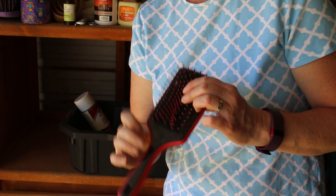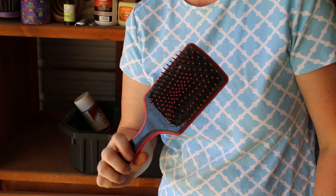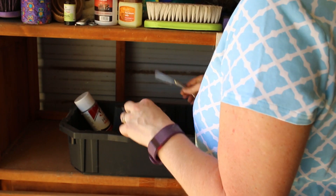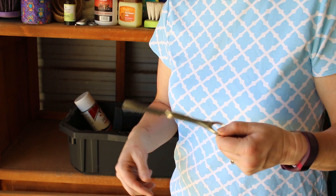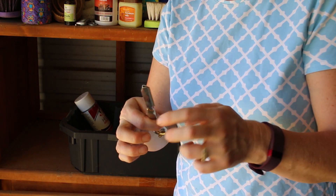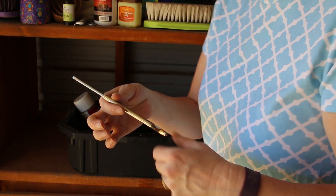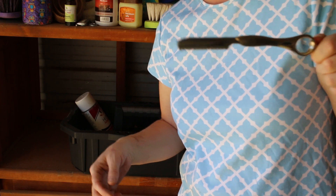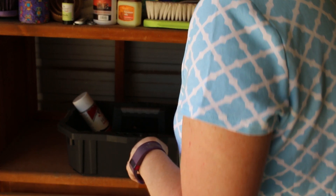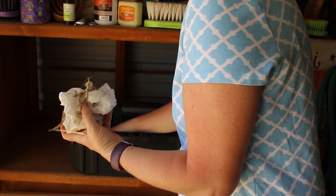This is a brush that doesn't work the greatest — it was another one from the Heart to Horse box. I have a feather blade — this is a razor blade with a guard on it. I use it for thinning out manes and I also use it to cut my own bangs. This thing is pretty cool.